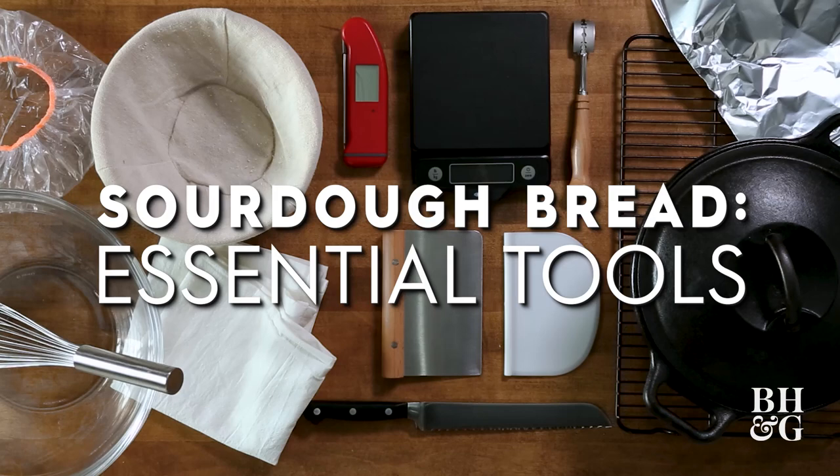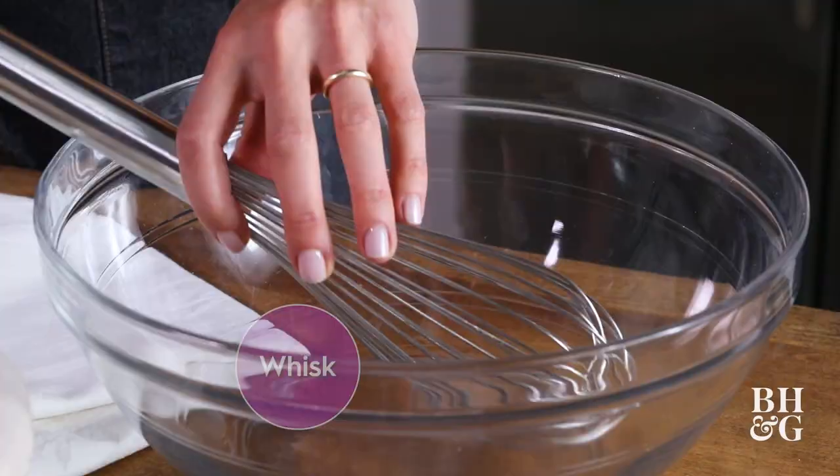First thing: a large mixing bowl, four and a half to five quart, and preferably glass or ceramic. A whisk — or you could also just use your hands. It's my preferred tool.